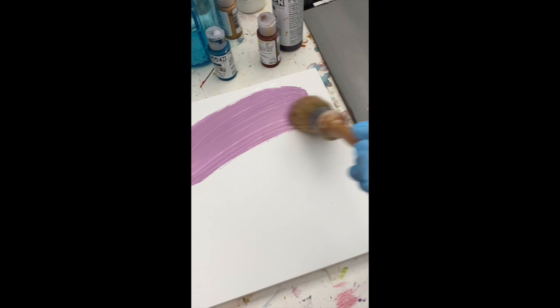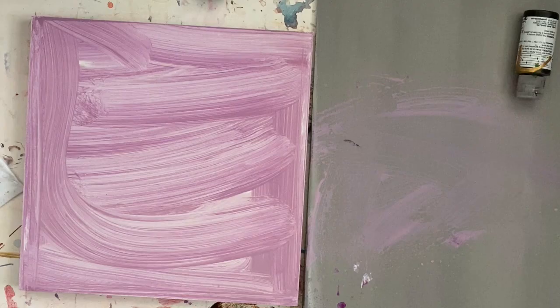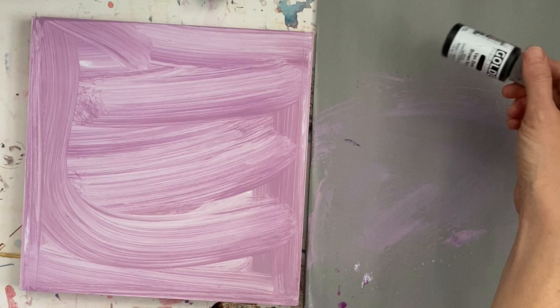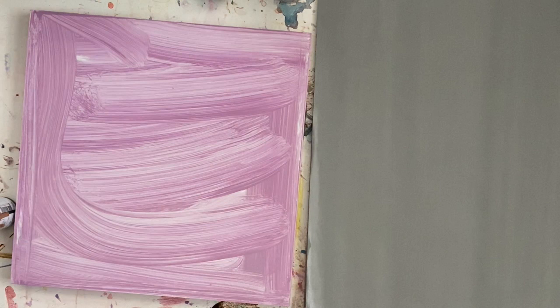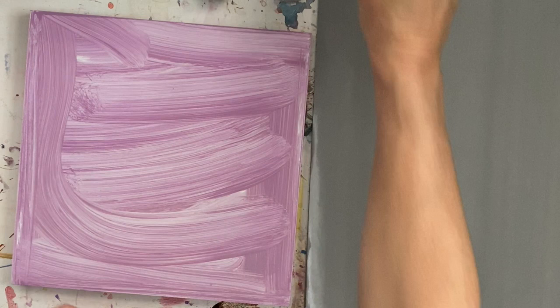Welcome to the first video tutorial of the year. This is an acrylic painting I did today, filmed in real time with edits and cuts for dead time like washing brushes. You won't be able to see the entire palette either. I'm still working on my setup — I'm using my iPhone, actually duct-taped to my music stand to film this.